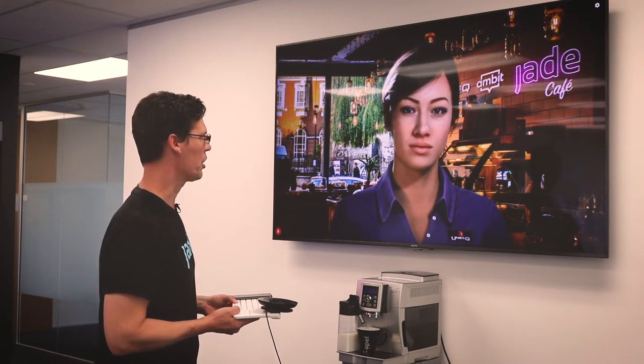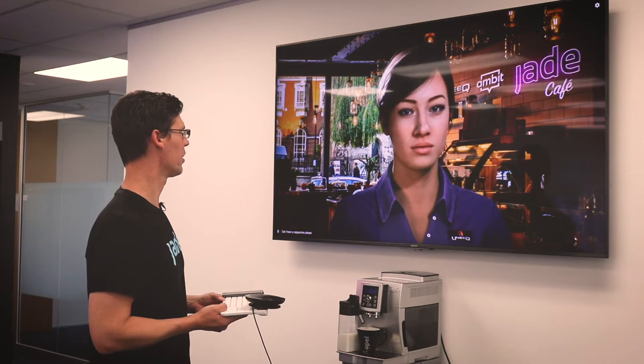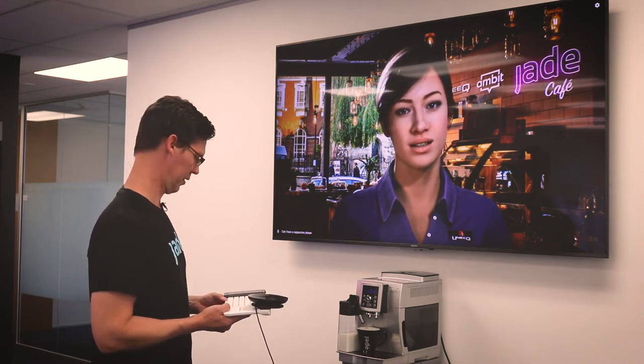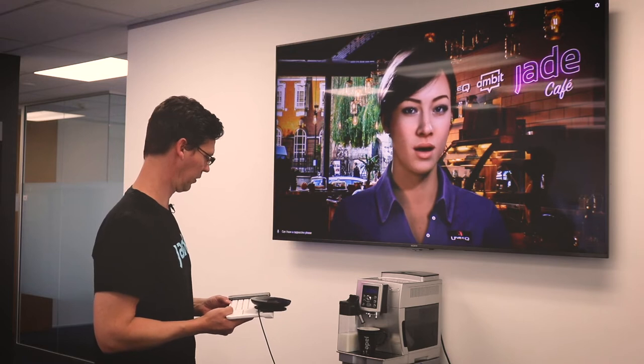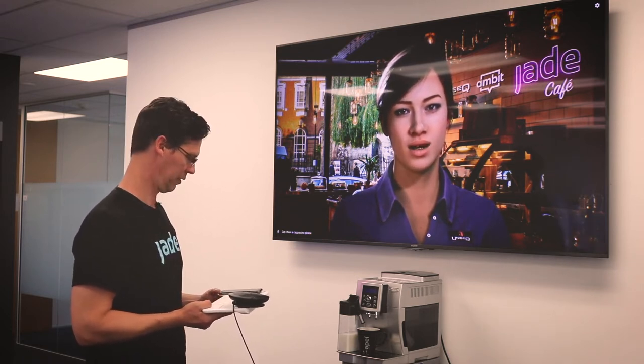Can I have a cappuccino, please? A cappuccino is a really nice choice. If that's all, please place your cup on the mark and check the milk dial is at max froth. Let me know when you're ready.